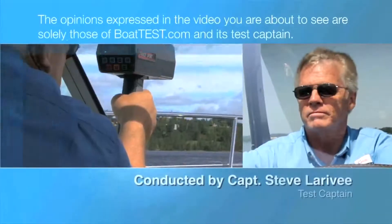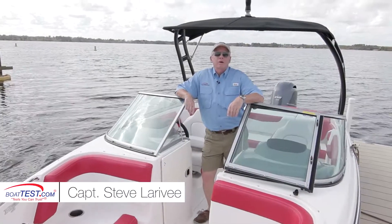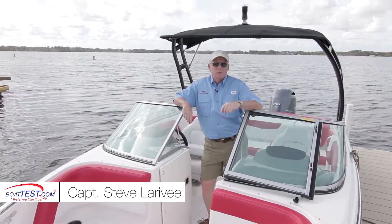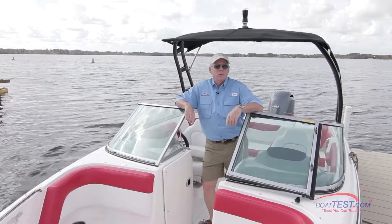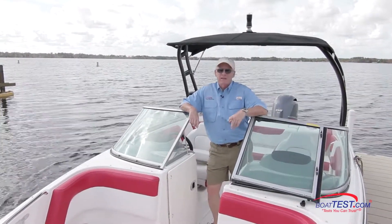The following opinions are solely those of BoatTest.com and its test captain. Hi, Captain Steve for BoatTest.com, and today I'm on a brand new boat from Chaparral, the 21 H2O Sport Outboard. I'm going to do a full sea trial and a features inspection. Let's take a look.